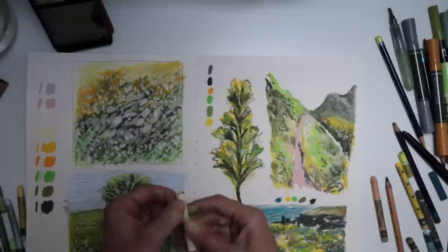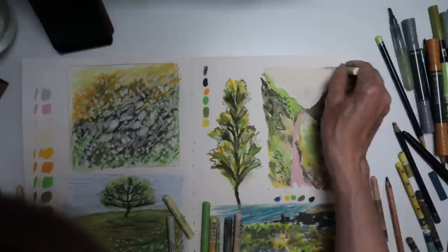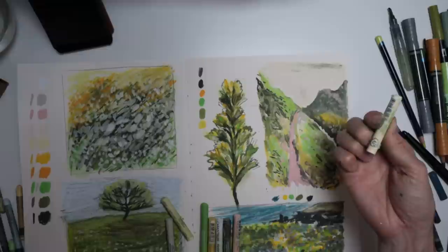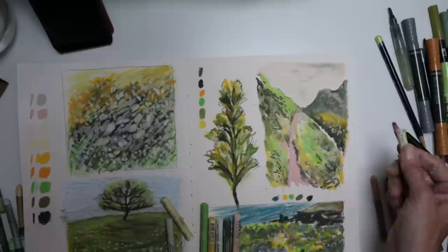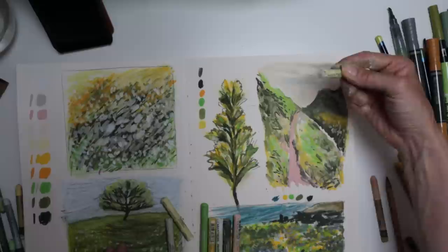Let's work out the background. The cream — see what happens when you get bits on the tip of it? They kind of come off, but actually I quite like them — they've added now to the sky.